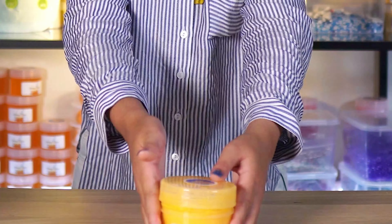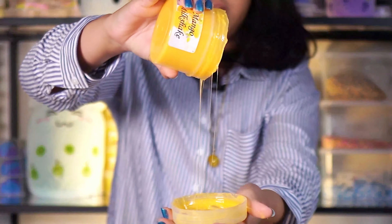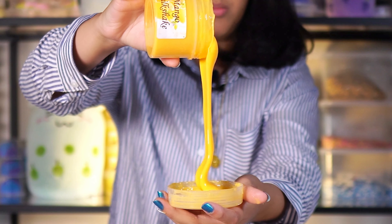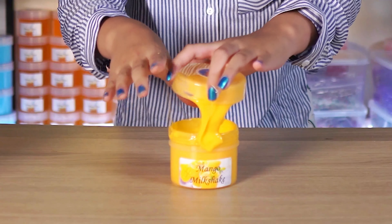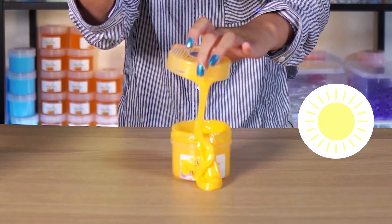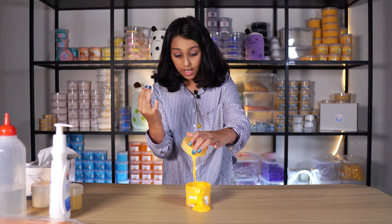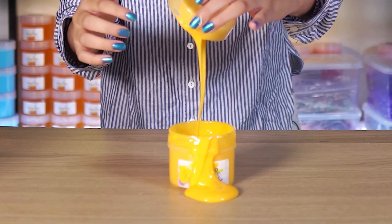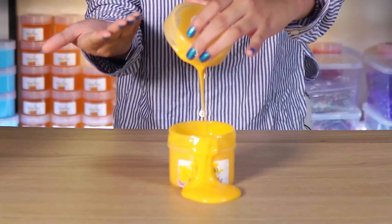I'll be fixing this Thick and Grossi Slime. It's been sitting in our garage for a while now, so it's super sticky. How slime becomes sticky — it may be because of the heat, or you put it in direct sunlight, or you do not touch it for months. And I mean months. So I'm going to tell you how to fix this and bring it back to its former glory.